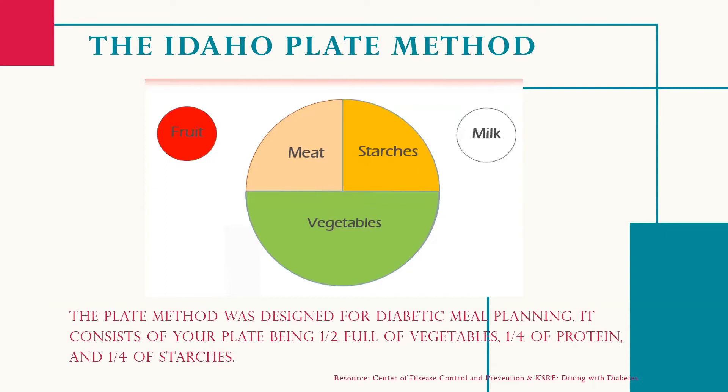Filling half of your plate with vegetables can also lower the caloric content of your meal and may lead to weight loss. The plate method is a simple visual way to make sure you get enough non-starchy vegetables and lean protein and limit the amount of higher carb food that has the greatest potential to spike your blood sugar.